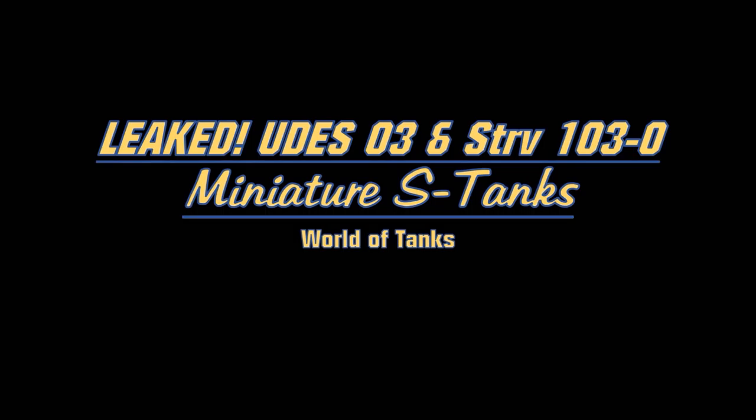These vehicles should arrive with the hybrid line - that's the light tanks, the medium tanks, and the heavy tanks for the Swedes in patch 9.17, likely around this holiday season.